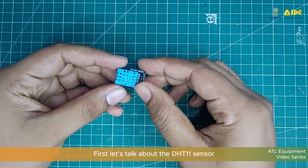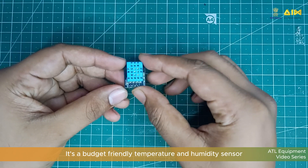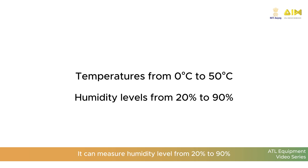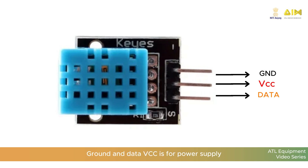First let's talk about the DHT11 sensor. It's a budget-friendly temperature and humidity sensor that's simple to use and perfect for beginner projects. It can measure temperature from 0 degree Celsius to 50 degree Celsius. It can measure humidity level from 20% to 90%. The DHT11 sensor has three pins: VCC, ground, and data.